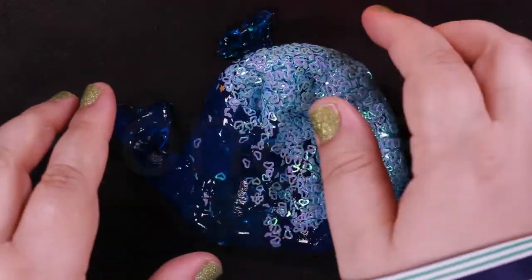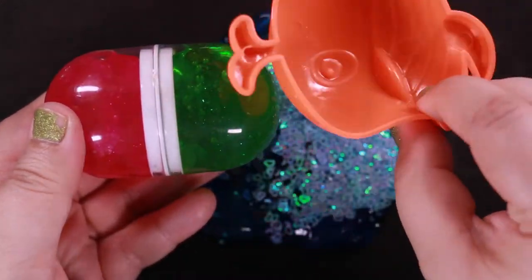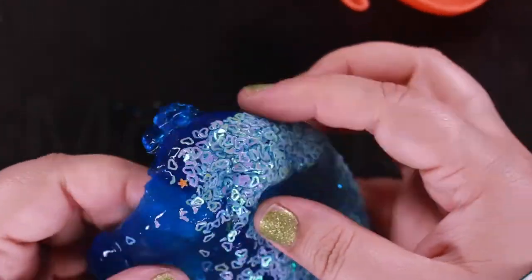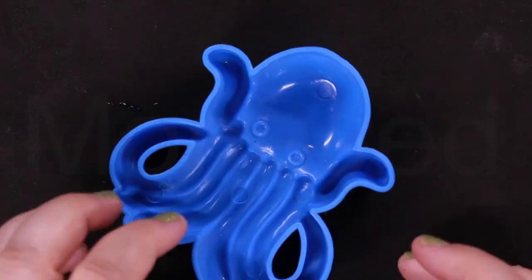I'm mixing in more slime because this amount of slime is not enough to fill the molds, so I'm adding in other slimes as well. Now for the octopus — oh my god, how much slime do I need for this?